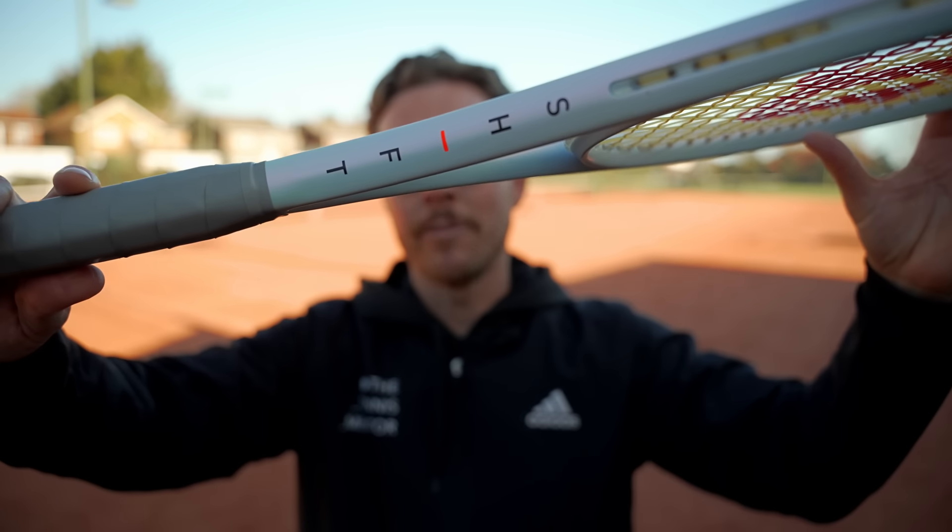Shortly after I ended my contract, Wilson got in touch offering me to try the Shift, which I jumped at. I've been using this racket for two weeks already, and in this video we're first going to look at what it looks like, talk through the specs, and then I'm going to take you on court with me to tell you how it feels.